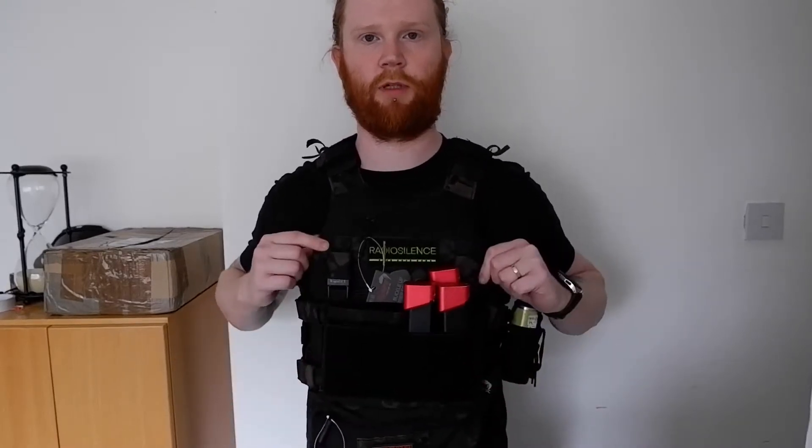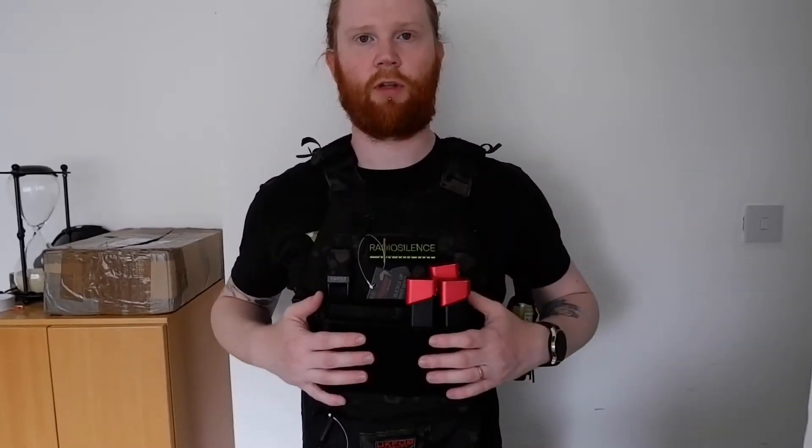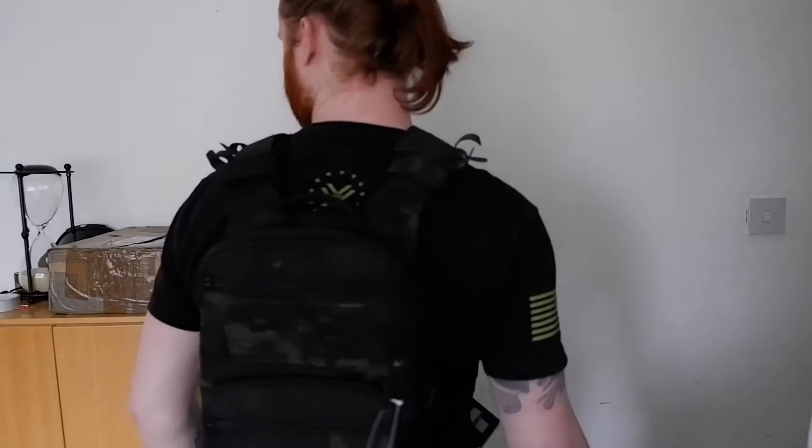Let's walk through my setup. Right now I have this set up for a pistol. I have got a dangler pouch, plate in multicam black - everything is multicam black or Vcan black. We have got the VX micro chest rig on the front here buckled in, and I have just got a Viper grenade pouch here as well.